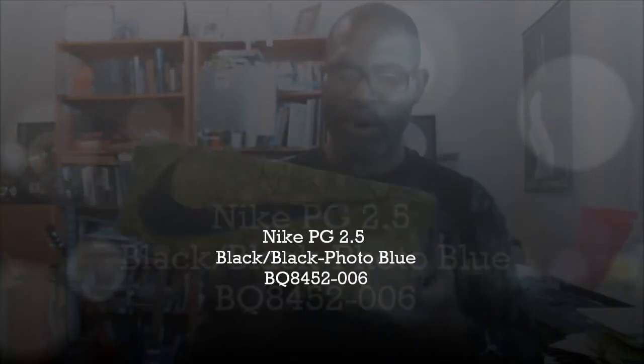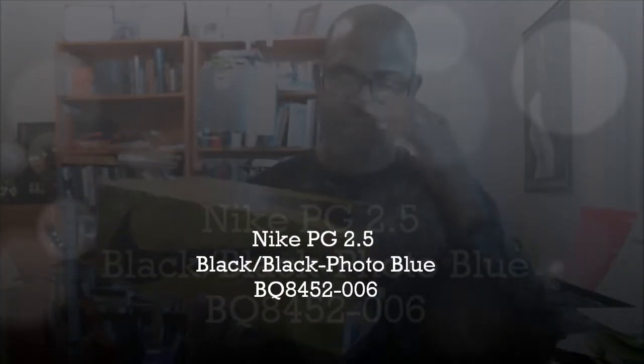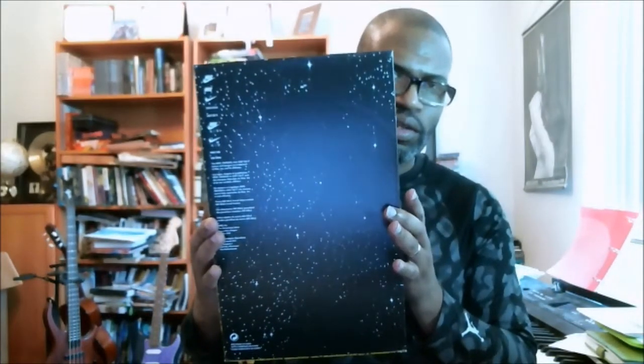All right, next shoe. I know we see our moon exploration box — that's a PG 2.5. It's not a 2.5 box; they come in the same box, so you don't have to be concerned that everything's not right. But we know that's the moon exploration, and the shoe only costs $110.